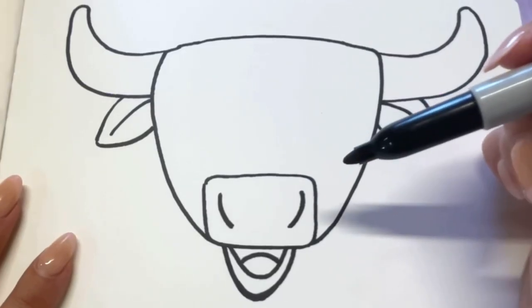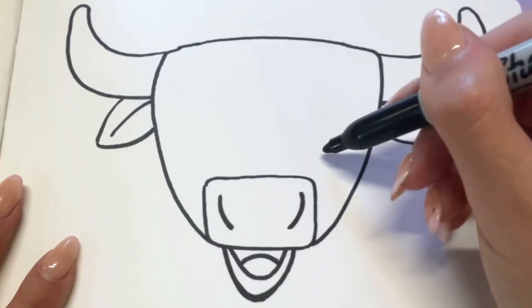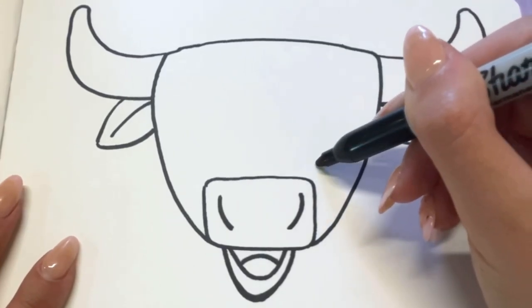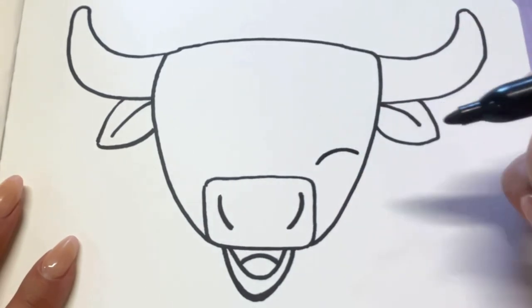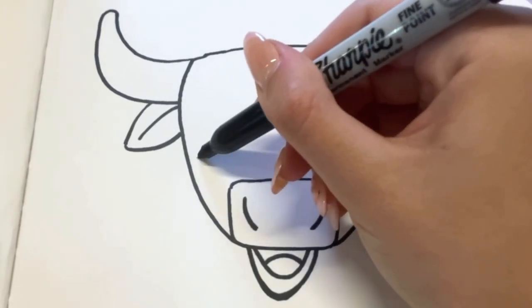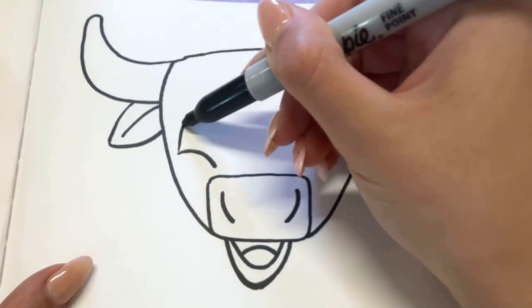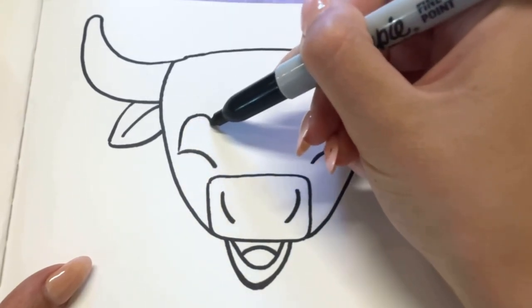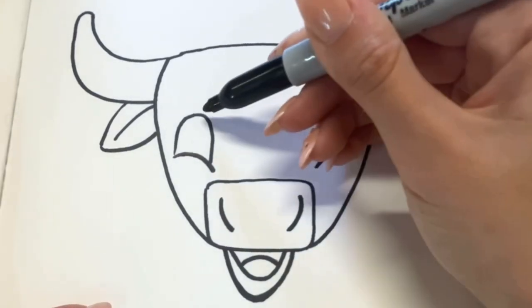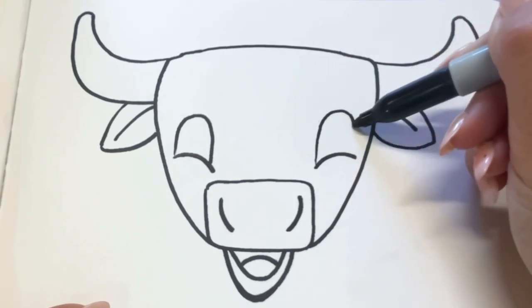Now it's time to add our little guy's eyes — it'll give them so much expression. On the right side, kind of towards the cheek and right above the nose, I'm going to draw a frowny face shaped line. We're going to do the same thing on the other side. Now to make his upper eyelid, I'm going to make a curved line up — you can make his eyes as big as you'd like — and then back down. Same thing on the other side, trying to make it match.